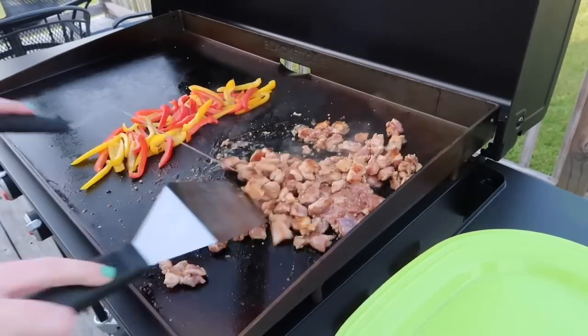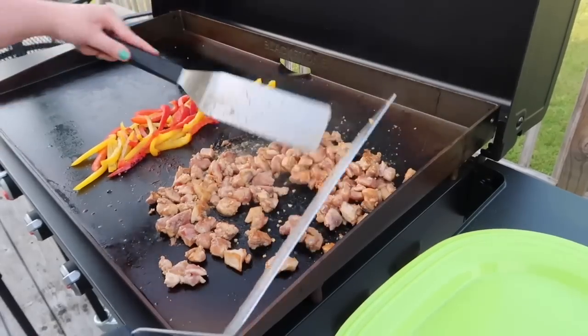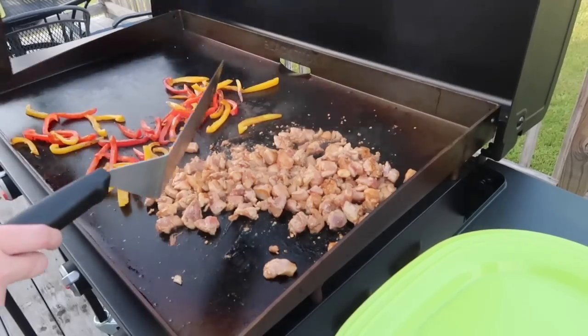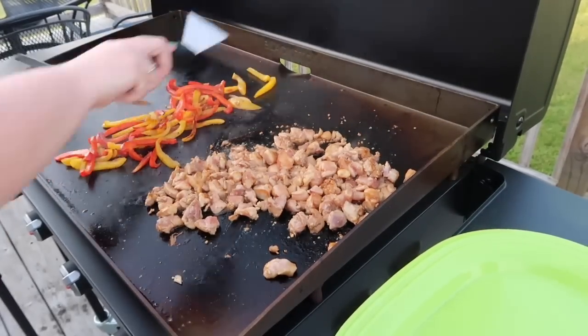I'm also going to season everything with some kosher salt and black pepper. You may think the chicken doesn't need the kosher salt because teriyaki sauce is definitely on the salty side, but it still does need a little bit of seasoning. We definitely didn't think it was too salty — everything was really well balanced.